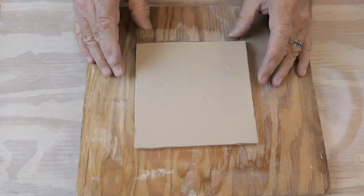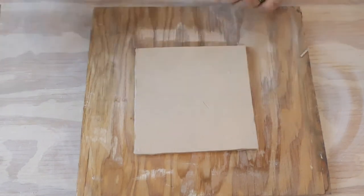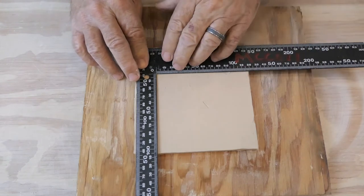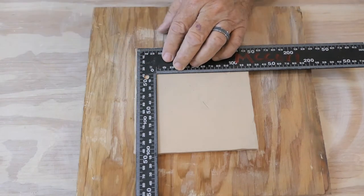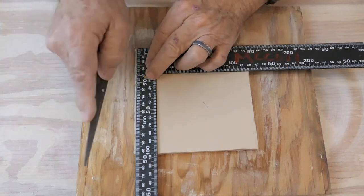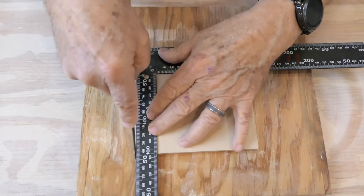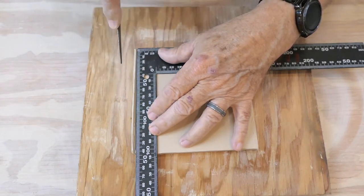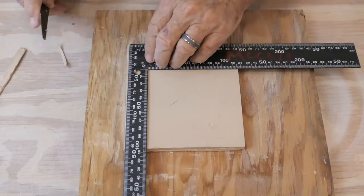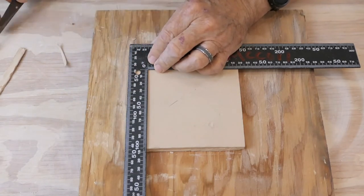Next thing I want to do is clean up these edges. When you cut the tile when they're wet you get kind of a jagged rough edge. So I'm going to take my square and just trim ever so little off. Remember, don't use the needle tool — use a fettling knife. When you're cutting wet clay it's soft and you can cut through with one stroke. When it's leather hard, to get a clean cut, cut multiple times. It's always easiest if you pull the knife towards you, slicing through it gradually, and you get a nice clean cut.